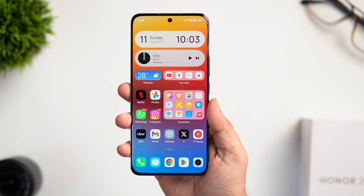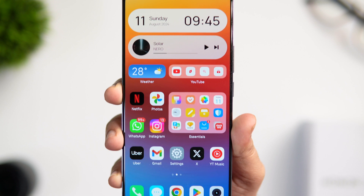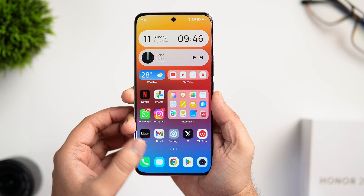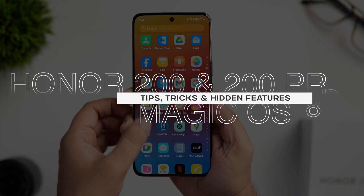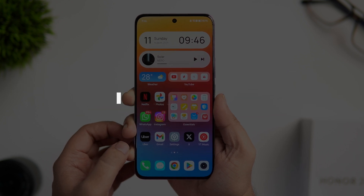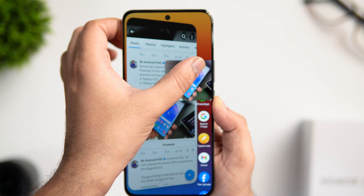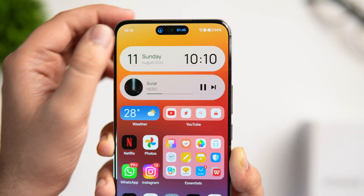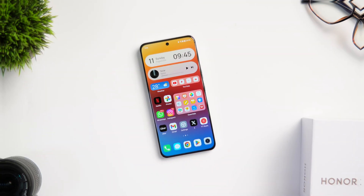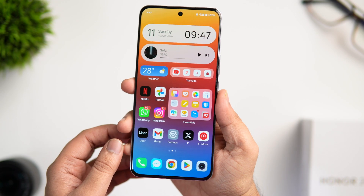How is it going everybody, Mr. Android here, welcome back to a brand new video on this channel. This beautiful smartphone right here is the brand new Honor 200, and it is running the latest Magic OS 8 based on Android 14. This phone has a bunch of really cool and interesting features, and in this video I'll share with you some of the best tips, tricks and hidden features that will surely help you get the most out of your device. All these features can also be found on the Honor 200 Pro and other Honor devices running Magic OS 8, so stay tuned and watch till the very end.